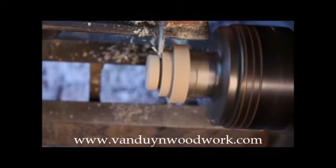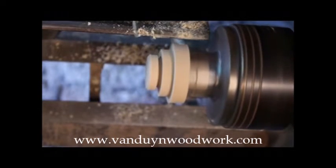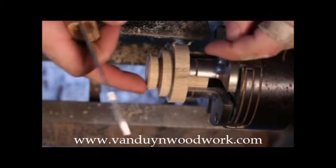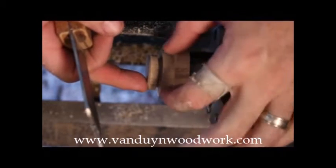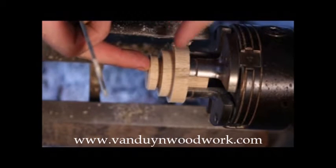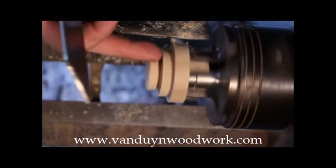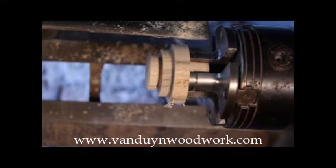I like to do the width of the tool and about another half. Also, when I do this I like to take my parting tool on this shoulder right here and angle that slightly inside. The reason I do that is that when these threads are turned and you screw this onto your body, if you have a concave surface you're going to create a gap between your finial and, in my case, a hollow body.